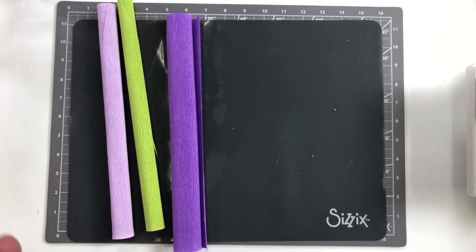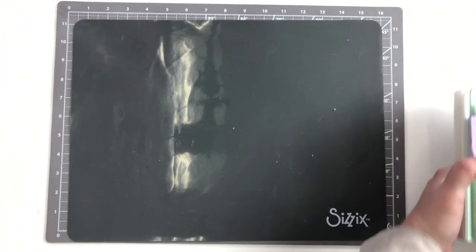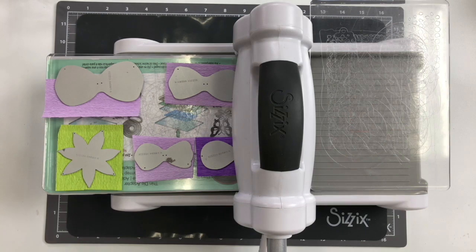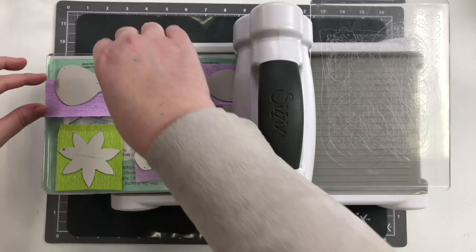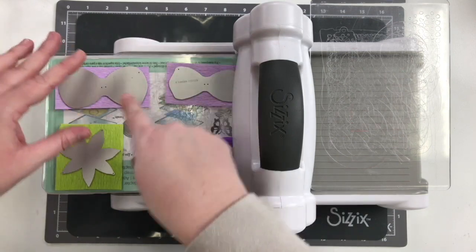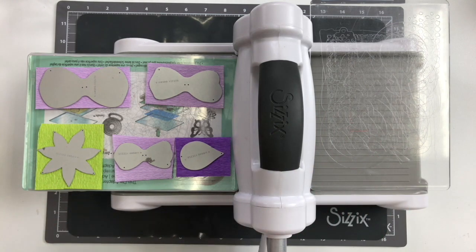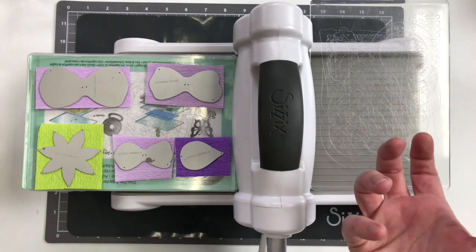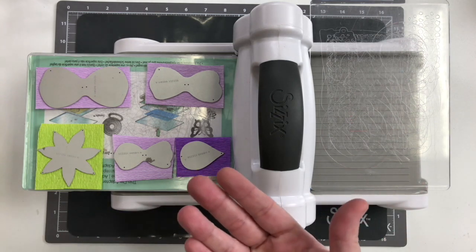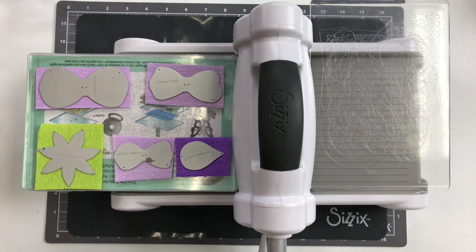I've cut a bunch of the pieces already because you don't want to watch me cut all of them. I'm going to show you step by step how to actually assemble this particular flower. What you're going to want to do is cut your crepe paper down to fit the size of your die and do multiples at the same time. For each size or each petal you need a different quantity. How much you do depends on the scale of bloom you want — fewer petals for something more closed, more petals for something fuller.